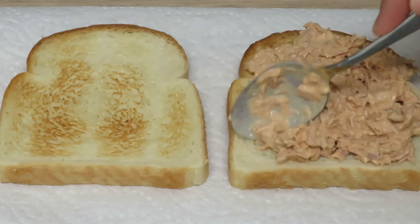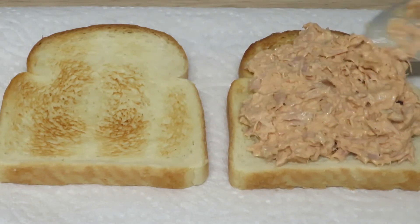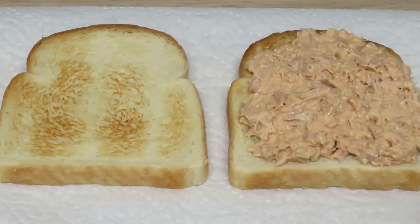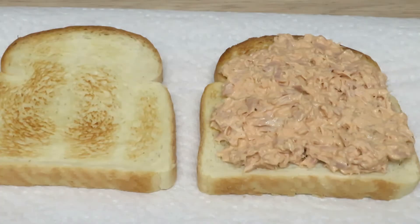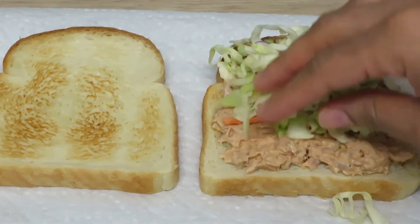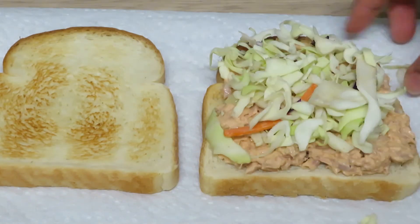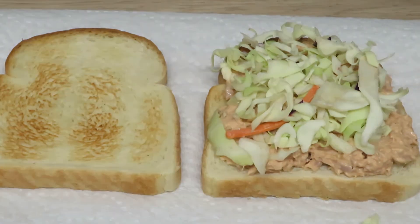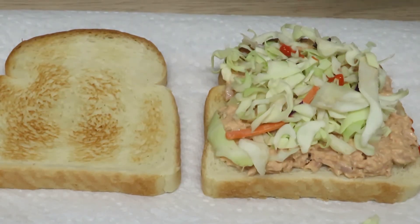It's not actually mixed coleslaw — it's just raw coleslaw, basically cabbage, carrots, and all that chopped up. I'm using it like lettuce. Just take a handful of that, just like so, and throw it on. I just love it like this.